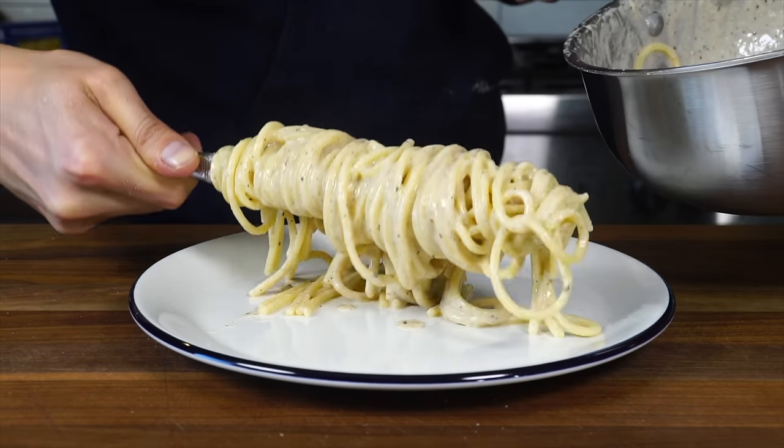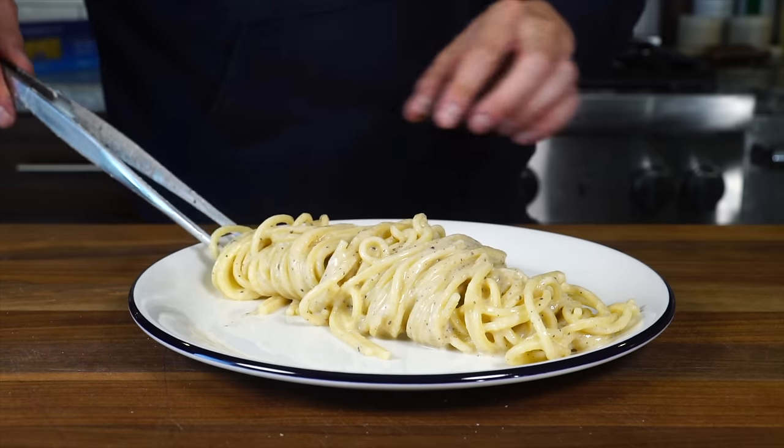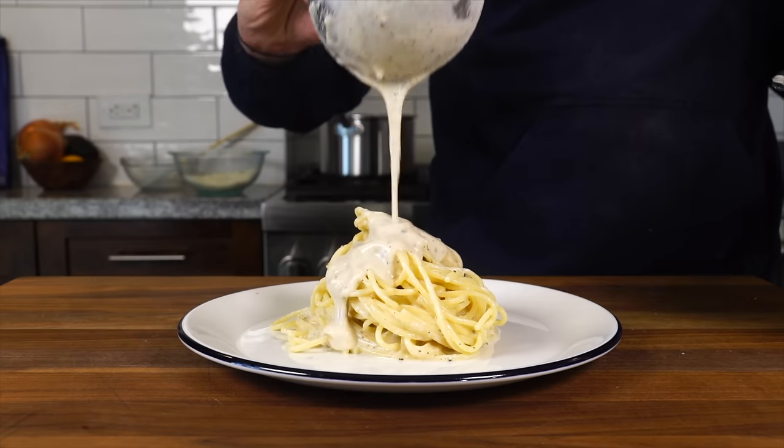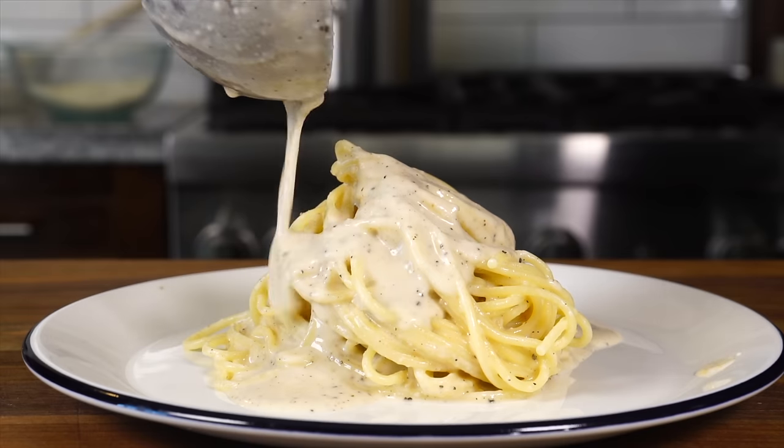I think it's time you might want to brush up on some cacio e pepe. I just made a new video teaching various methods on how to create the creamiest cacio e pepe you've ever had. I guarantee it — give it a shot, and thanks for watching.